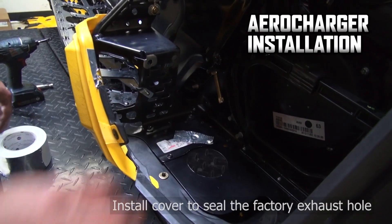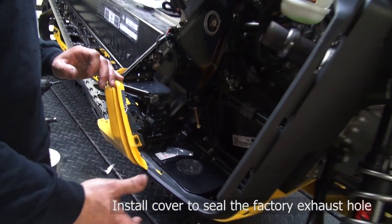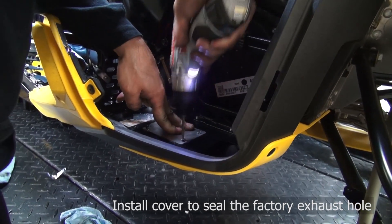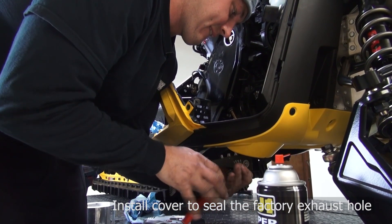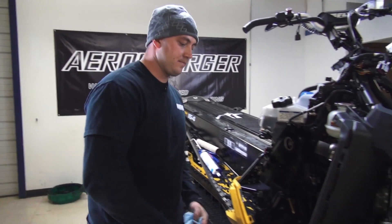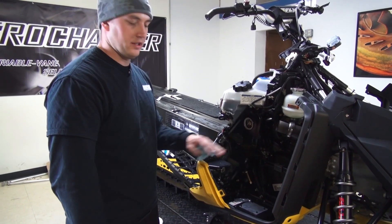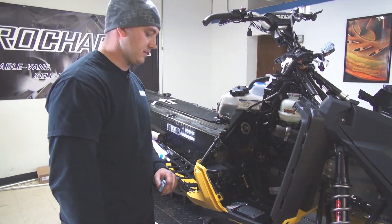Just sealing off that hole. Now I'm going to seal off this hole. The key is to seal it off so there's no snow coming up into the turbo compartment. I tape off and plug as many of the other holes as I can and try to keep that compartment sealed so no snow can get in there.